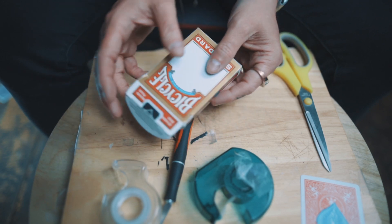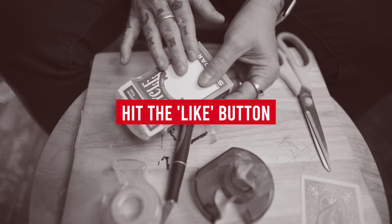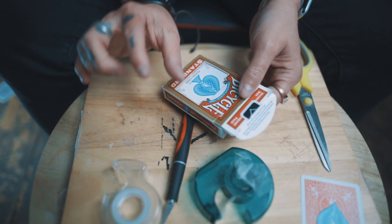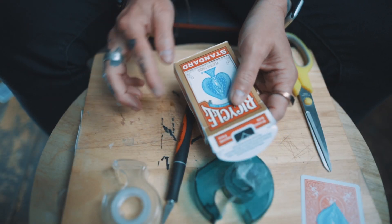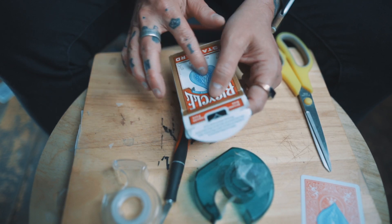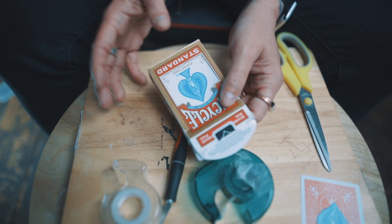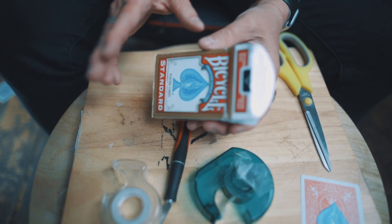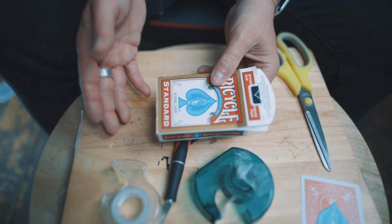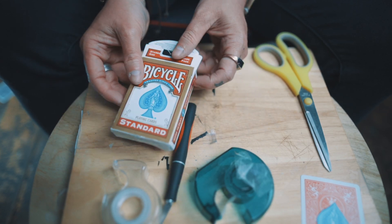One other thing — if you want to at the end, you can switch this box out and have a box that has no ace there. To get rid of the ace, take some nail varnish remover and some cotton wool and rub it on this, and it'll actually rub away the ink, leaving you with a blank area on your box. You'll understand how to switch it at the end of the video. But now that we've made the gimmick, you can see just how easy it is to make — let's go ahead and learn how to perform this routine.